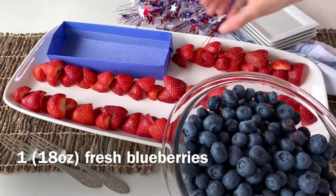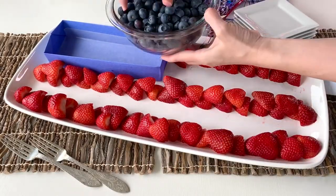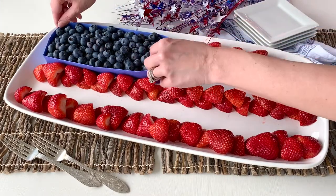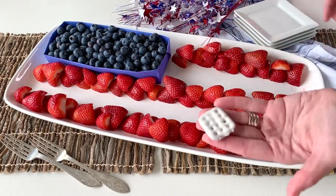For this we also need some blueberries — one 18-ounce container of fresh blueberries will work great. I went ahead and made a little paper origami rectangular box for my serving platter, and I'll put a link below to a video on how to make that.